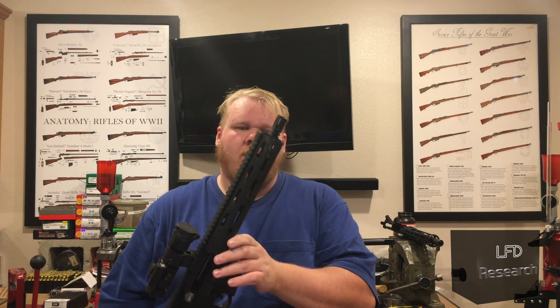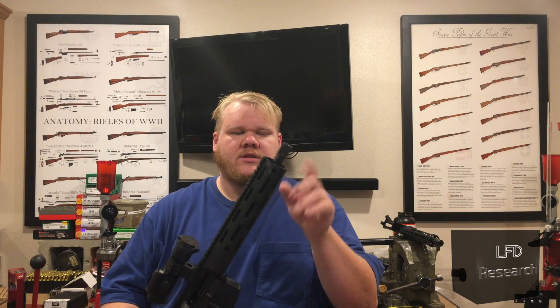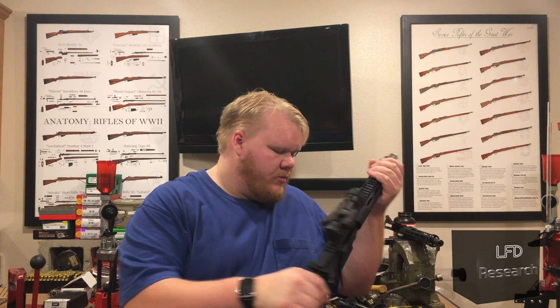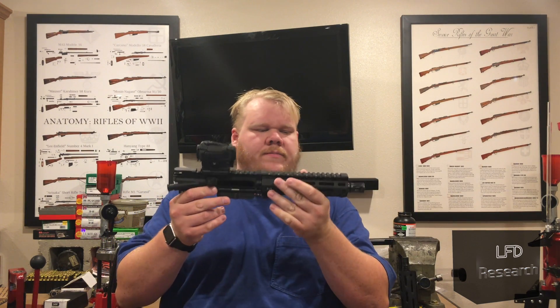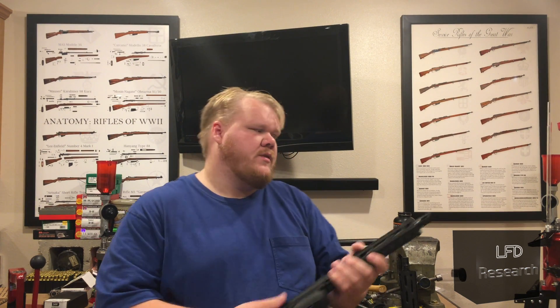The 14.5-inch is just a standard M4-gery to comply with US law, pinned and welded with what I believe is a YHM Battle Comp — it's not my gun so I can't say for sure. Now here we have our 10.5-inch. All four of these guns are 5.56-chambered. The 18.5-inch is a 1-in-8 twist; the rest are 1-in-7. This is our 10.5 on a pistol lower, and we're going to swap that out for a 7.5-inch barrel upper on the same lower. We'll take all shots out of these and get the velocity from the chronograph right in front of the gel to get an average impact velocity.